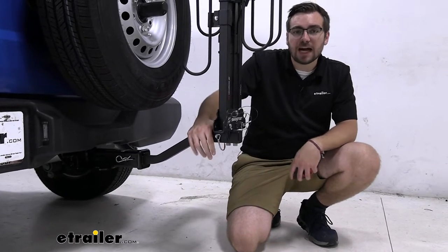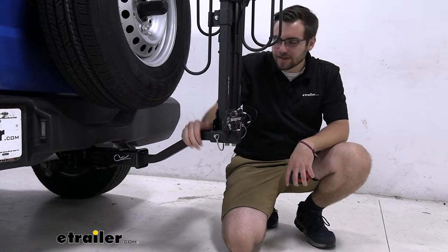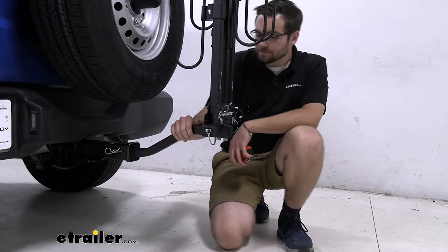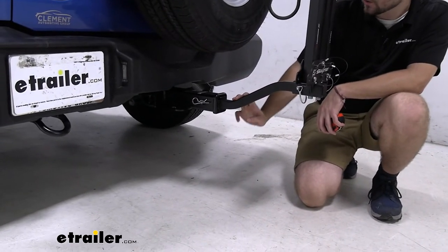Of course, if you are finding yourself going over constant, very steep terrain, I would just check it to always be careful — it's always better to err on the side of caution. Moving our way down to the inside, you guys can see we do have an inch-and-a-quarter shank here.